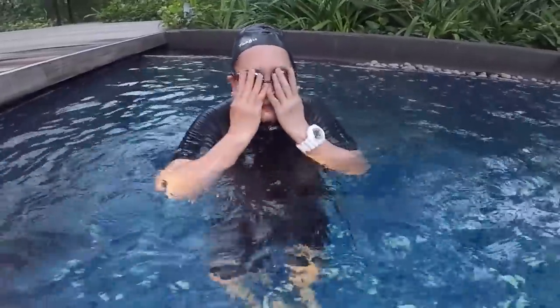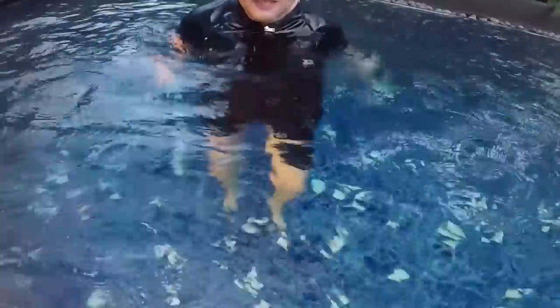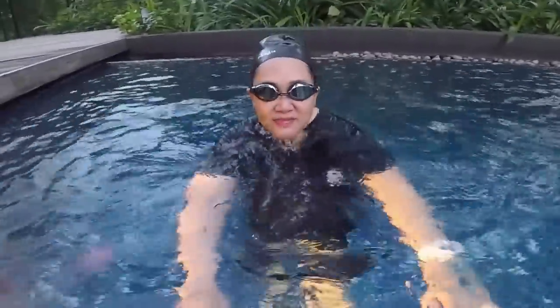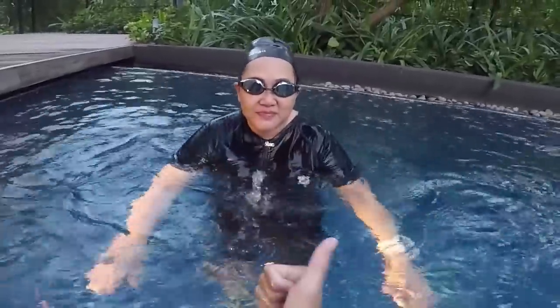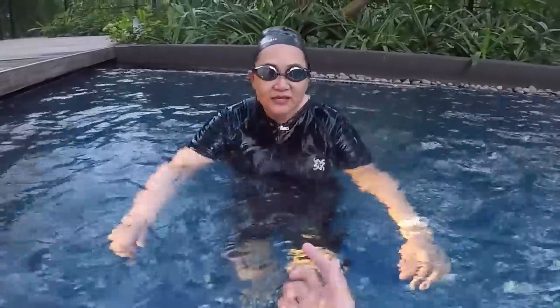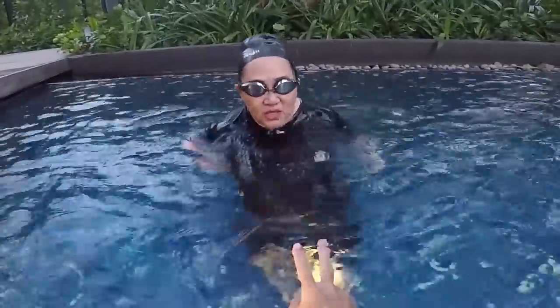Hi, how are you today? I'm recording this session. It's your lesson to learn how to swim. You're a very beginner, you don't know how to swim at all, and you are a bit afraid of looking underwater and floating. So today we will try to learn how to exhale bubbles for five seconds, not be afraid in the water, and eventually learn how to float, and if you can float, maybe learn how to swim.